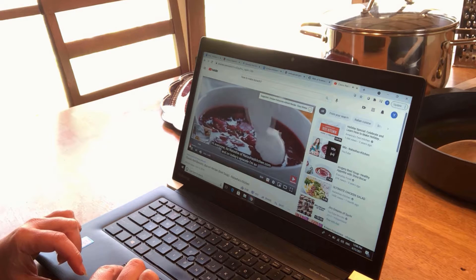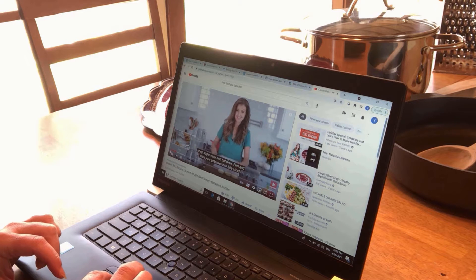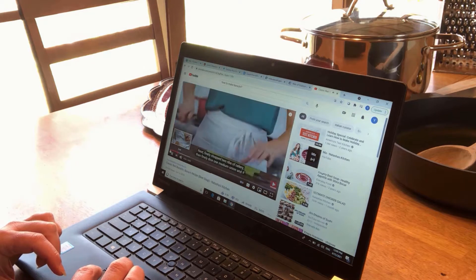On today's episode I'm so excited to share with you our borscht recipe. So far so good. Peel and slice your potatoes into bite-sized pieces, then transfer them to a bowl of cold water to keep them from discoloring. But I'm not starting with the potatoes — that's the wrong sequence.